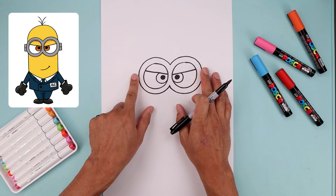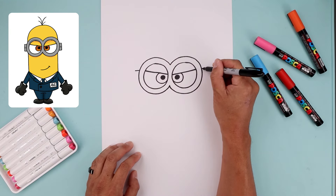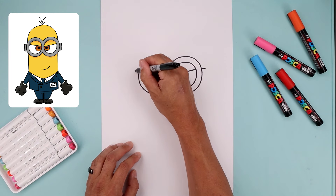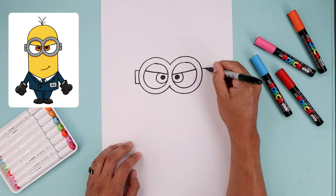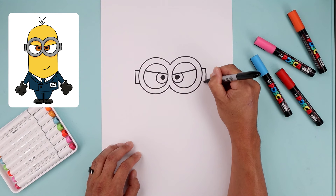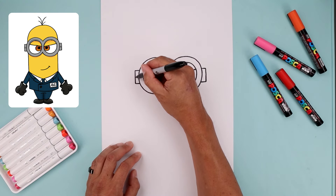Let's add those hinges on the side of the head, starting on the top left with a straight line going across. We can line this up over on the right, come straight down the side and then back in. I'm also going to separate this hinge in half with a straight line.